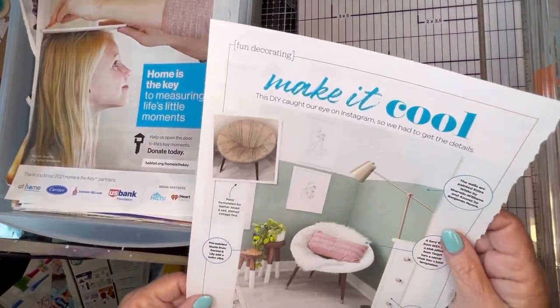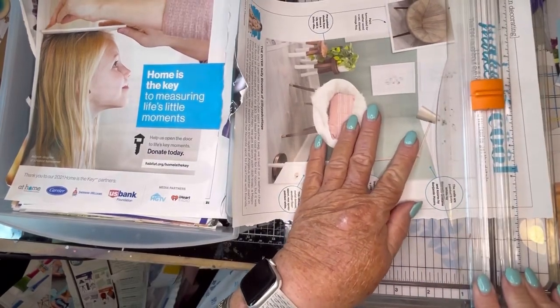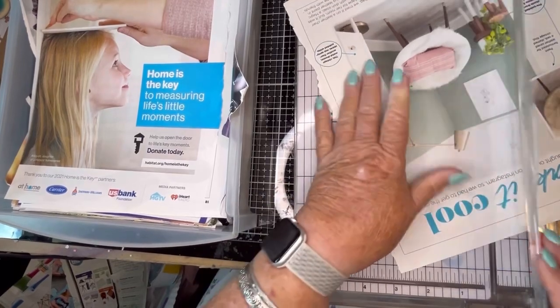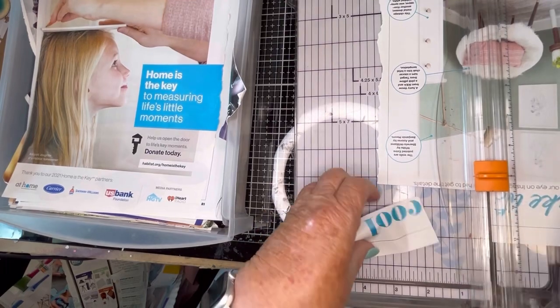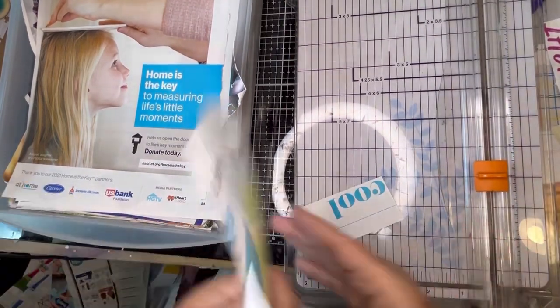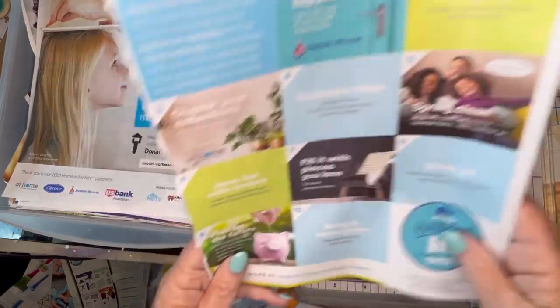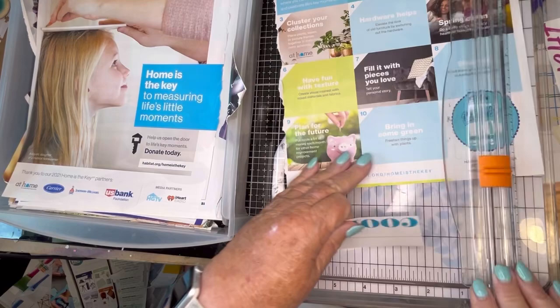I'm going to do one more page and I'll be back in a minute to do a shout out — I just have to get it set up. Love this word: cool. Oh, look at the little pink piggy bank — we have to take that out. I will take it out in a minute. I will be back when I get set.